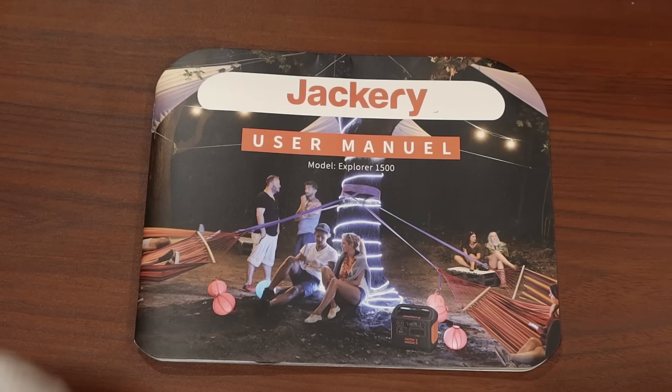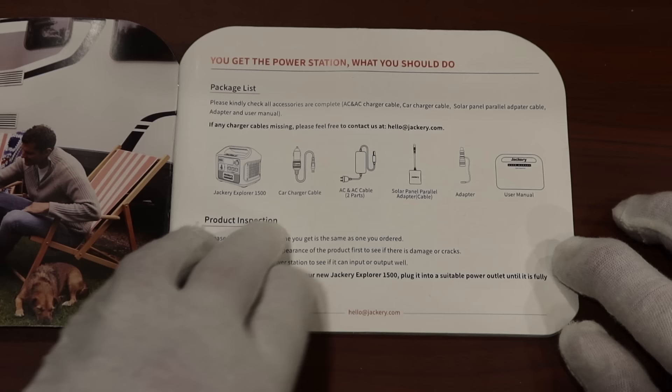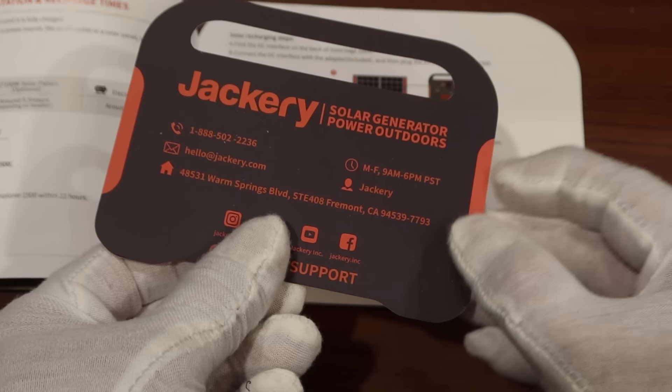Let's take a look at the manual. Right here it says solar panel parallel cable, and they only include one but I got two in my box — that would be for four solar panels, and they do sell a four solar panel kit. Register now to get an extra 12-month warranty. For those of you that don't know, if you register your Jackery product they extend the warranty from two years to three years, which is pretty awesome.